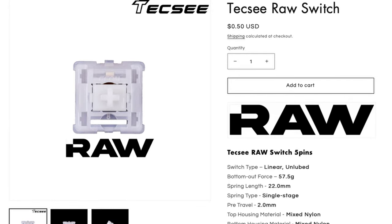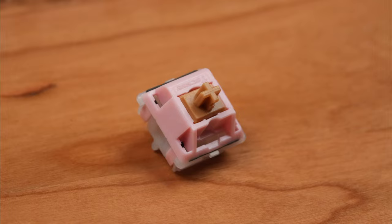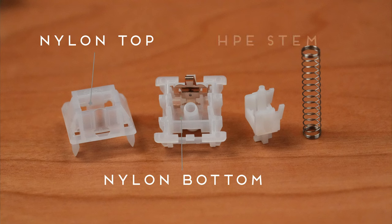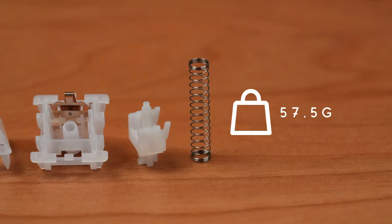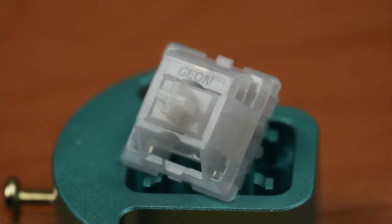Last but not least, we have the TecC RAW. TecC probably doesn't need an introduction at this point, as they took the mechanical keyboard space by storm back in 2021 with switches like the Neapolitan, and they're also known for releasing several proprietary materials like PA666, HPE, and PME. The TecC RAW is a long-pull linear with a mixed nylon housing and an HPE stem. The spring is a 22mm long single-stage spring with a 57.5g bottom-out and 3.5mm of total travel. Interestingly, the TecC RAWs are the only ones of the six to feature a GEON logo on the top housing.